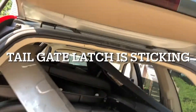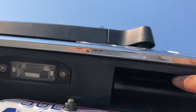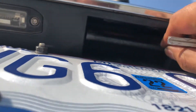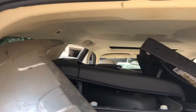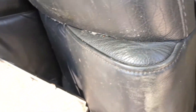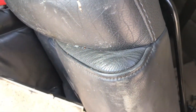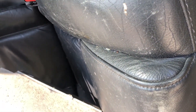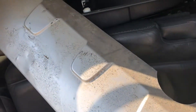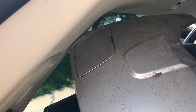I got all four door cards and all the seats except for the third row. I don't think there's a need to do the third row — I don't use it all the time, so I'll just leave it as the original. I also have this piece; mine is broken in that area.